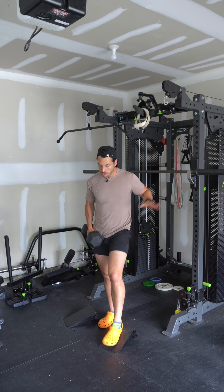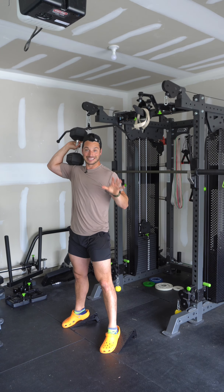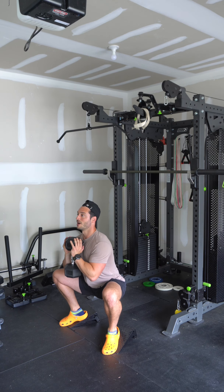If you don't have a barbell or you just prefer doing more of a goblet squat, you're very welcome to. Do everything exactly the same way — just hold the dumbbell here, still driving the knees out over the toes with that nice wide stance.